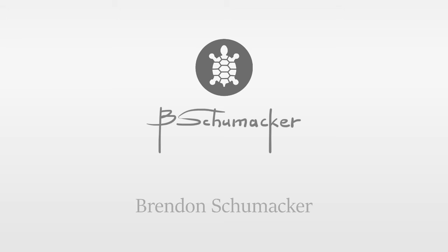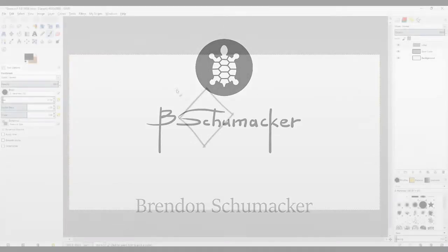Hello, this is Brendan, and in this video we're going to make shiny things — something like a gem.